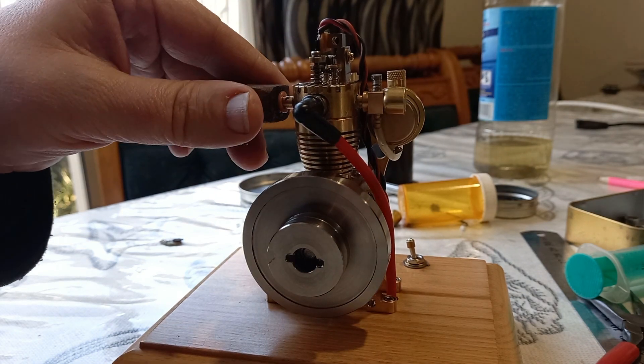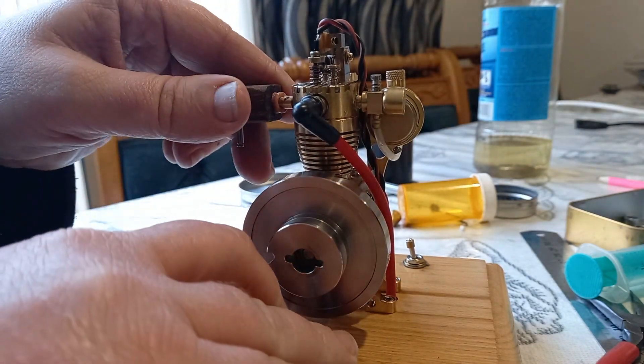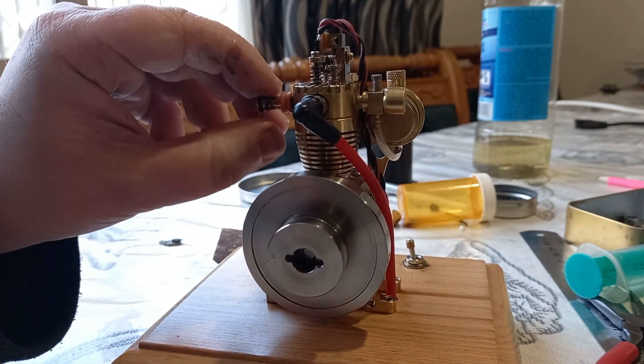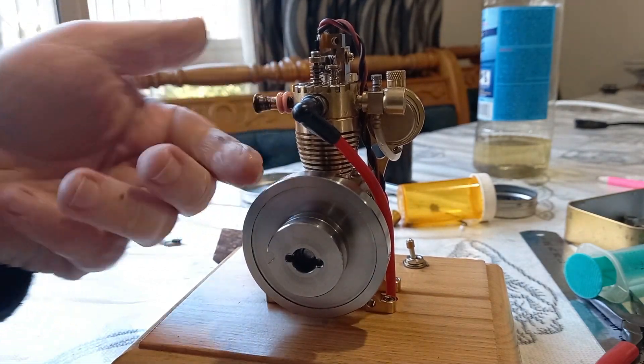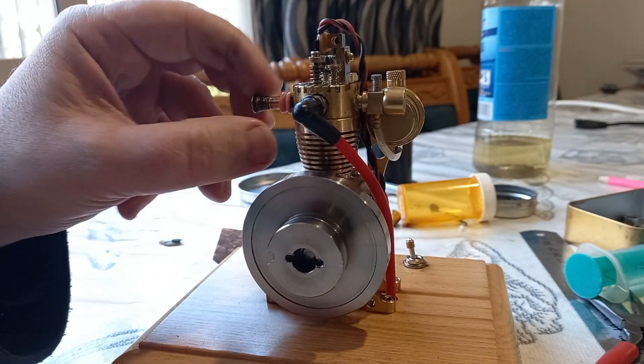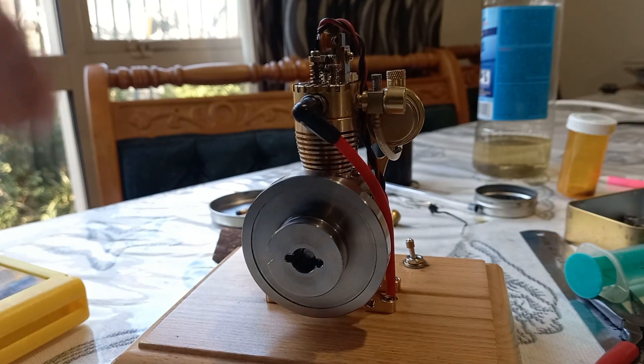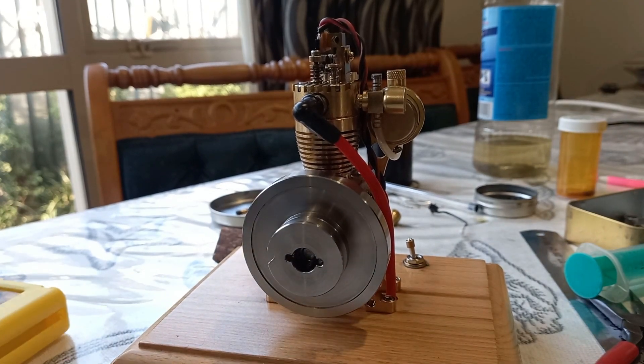Let's get started. The engine has been playing up very recently — it's time to take the head apart because I think the head is totally gunked up and needs to be cleaned. I'm going to wash it in solvent probably.